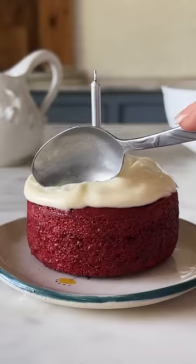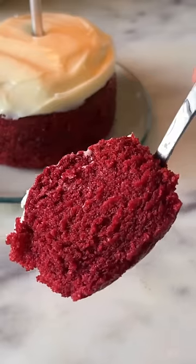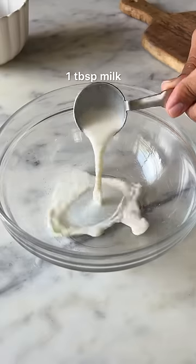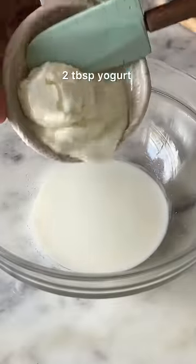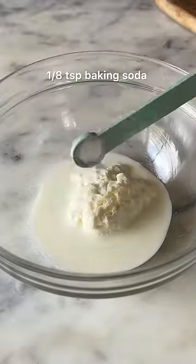If you missed watching my smallsurf cakes as much as I missed making them, let's make Eggless Red Velvet Cake. Combine a tablespoon of milk with some vinegar, then add in 2 tablespoons of dahi along with a pinch of baking soda.